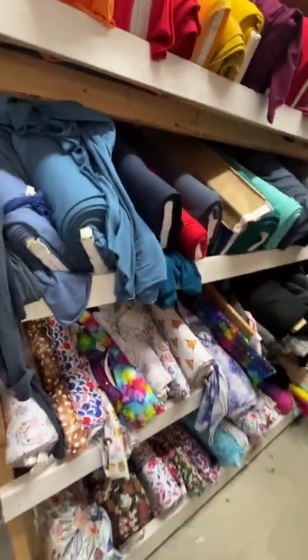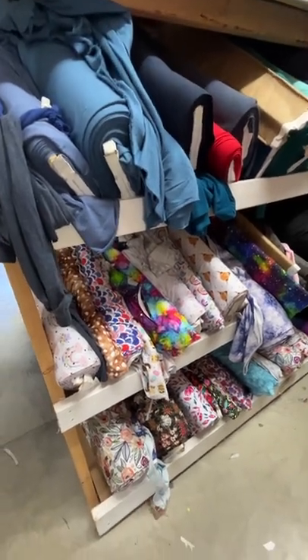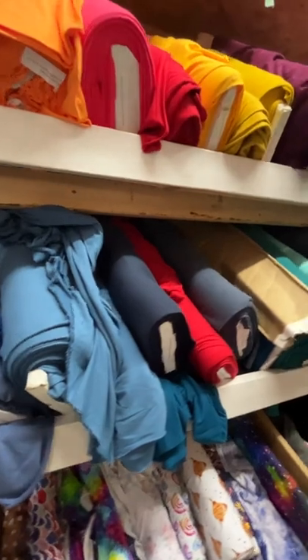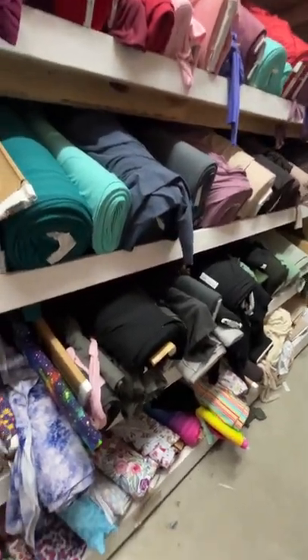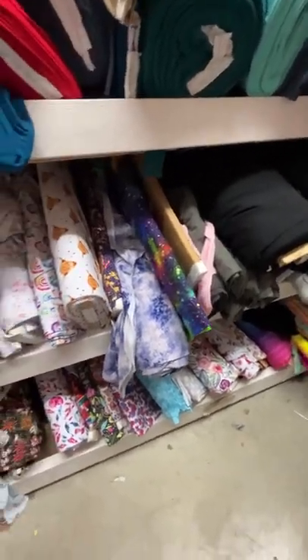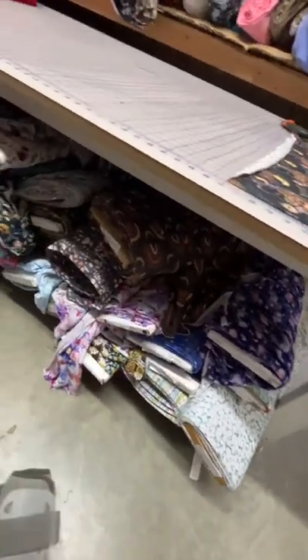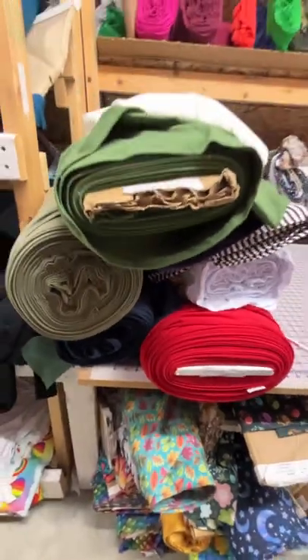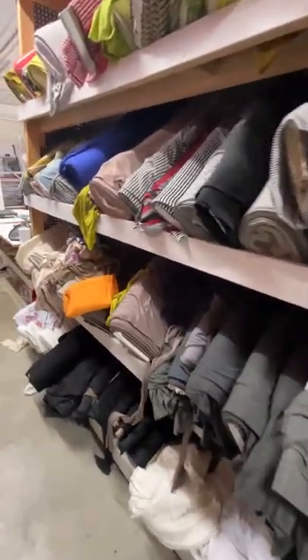Over here is our bamboo stretch French terry. Solids are on the top three or four shelves, and then we've got some of the prints snuck in here. We probably stock about 60 colors in bamboo stretch French terry, and I don't even know how many designs we have in prints — these are all our custom prints as well and they print every month. Some of our bullet knit is kept under here too, and we always have excess of something sitting on the table.